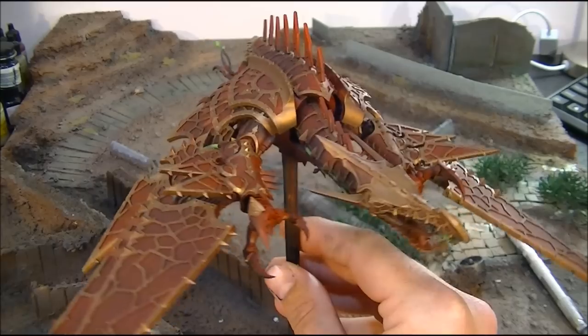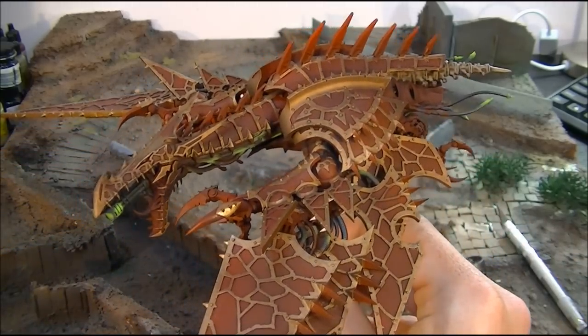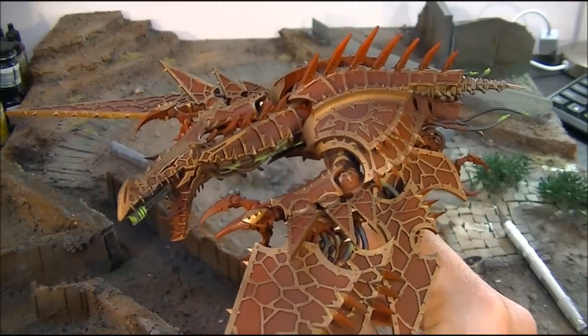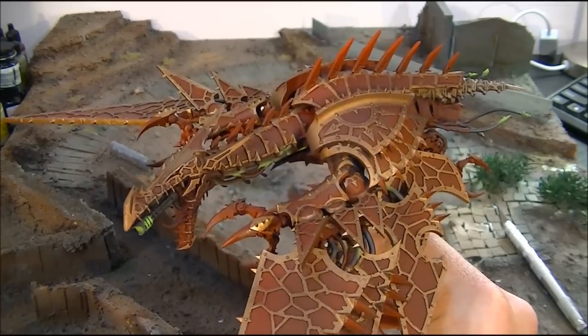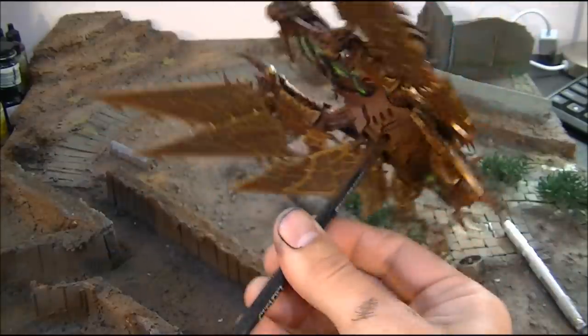You probably wouldn't have seen it since the last update in Episode 2 of the Khorne Allied Army. What we've done is we've got it all back assembled again, got all the gold finished off.